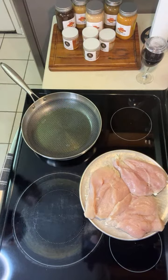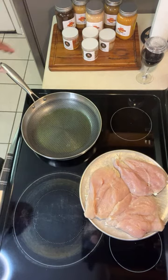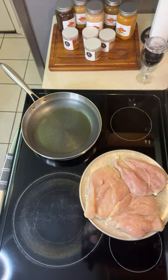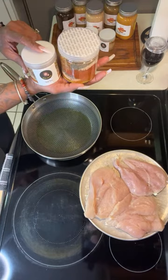If anybody's watching on YouTube and you're on Facebook let me know. How much are the seasonings? The seven-ounce is $9.99. The 12-ounce is $12.99. This is the 12-ounce, so you see the difference in size. And this is the 12-ounce chicken rub.